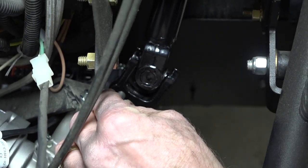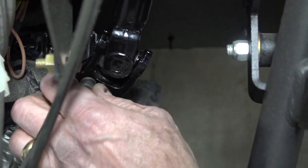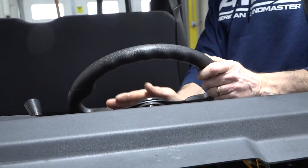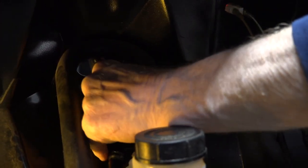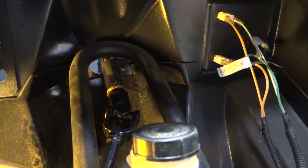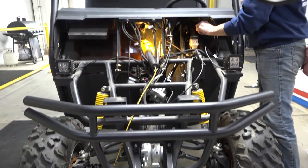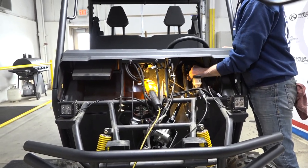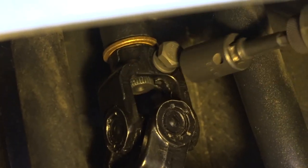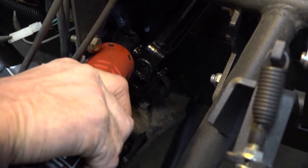Now take your steering wheel and slide it back into the hole through the dash. Attach the top coupler to the steering wheel shaft. Ensure that the steering wheel and tires are completely straight together. Now turn your steering wheel so you can insert the bolt and locking washer into the hole that attaches the top coupler to the steering wheel. You can tighten this bolt with an impact driver. Now go back and tighten all the bolts using an impact driver.